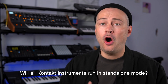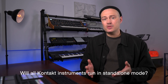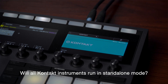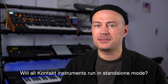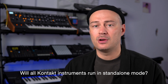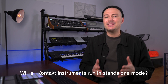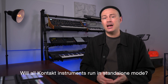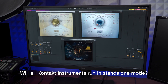Will Maschine Plus run all Kontakt instruments in standalone mode? No. In general, Kontakt instruments or libraries will not be compatible by default. They have to be individually ported to Maschine Plus by Native Instruments. It is likely, although not confirmed, that they will port more of their Kontakt instruments over time. Certain more complex Kontakt instruments might never be able to run on Maschine Plus because they are very CPU-hungry and were designed to be used on much more powerful computers instead of a standalone groovebox.